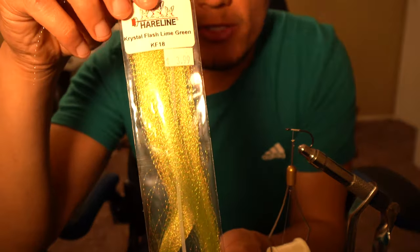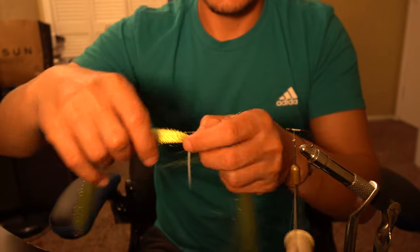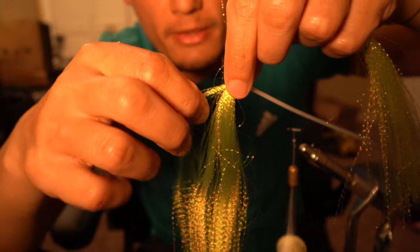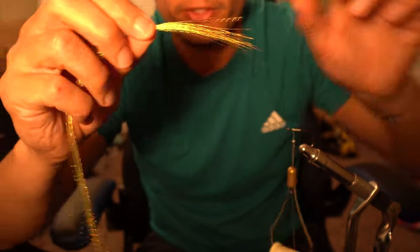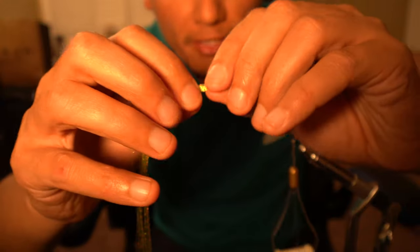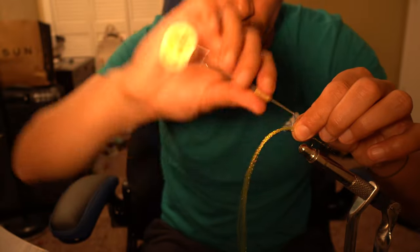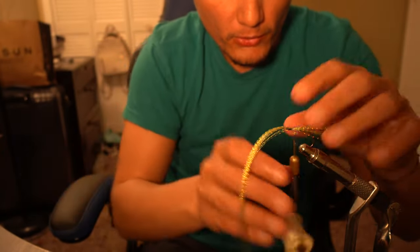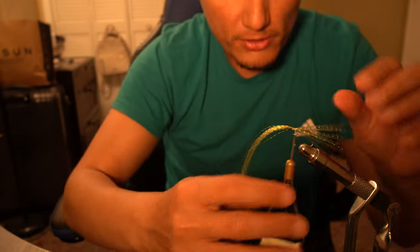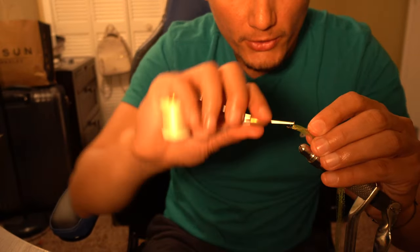Next, grab your fibers — I'm going to start with the green sparkly. Grab a nice little clump, pull it out, and put the rest to the side. Make about an inch and a half pinch and lay it right on the hook. Do a wrap around it — it'll push off to the side, so make sure it's centered, then do a few more wraps. Go down about three or four wraps, then fold over the excess to create a little bump.